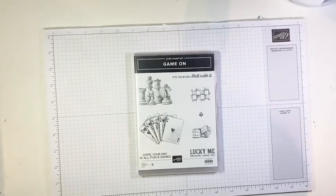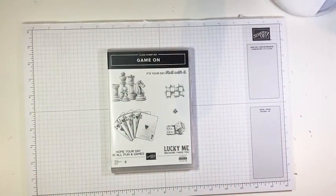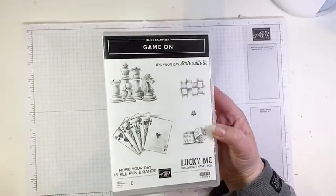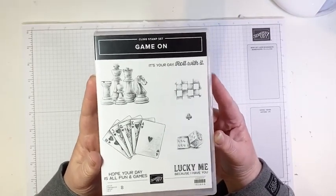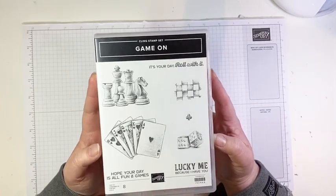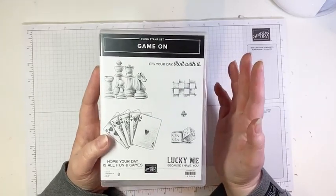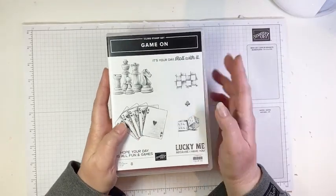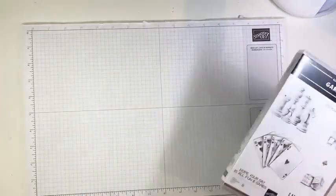All right, I think we're good. There is our Game On stamp set. This stamp set, as I mentioned, is one I ordered a sadly long time ago and only this weekend inked up for the first time. It is so fun and perfect for making man cards. This week we are all about making cards for the men in our lives, because a lot of times people seem to have trouble with that. I'm going to show you three designs today and post more on my Instagram.